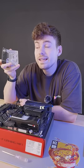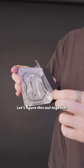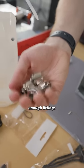Now, the cooling's where it gets interesting. EK, all the way from Germany. Have you ever done water cooling before? Let's figure this out together. We've got a cutter for the pipes, and I assume enough fittings.